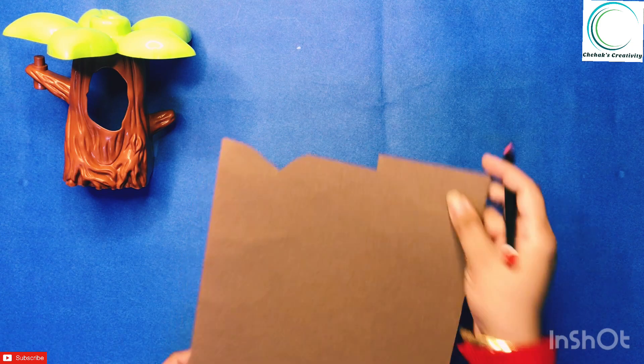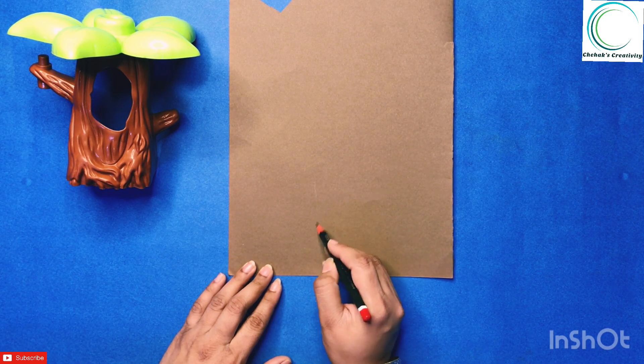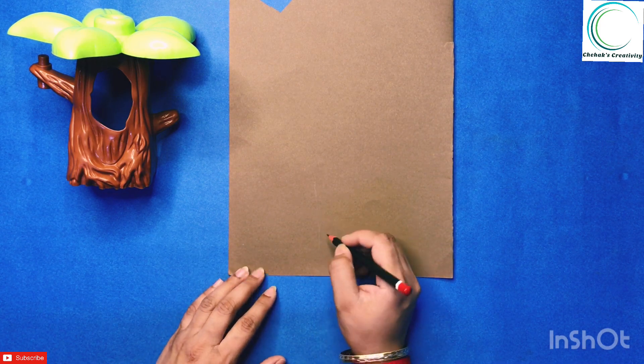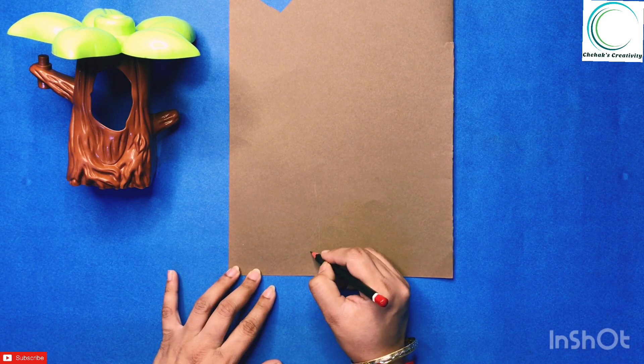Hello friends, welcome back to Chehek's Creativity. In today's video I want to share with you how I taught Chehek parts of a plant in a fun innovative way. Before we get started, I wanted to remind you that if you are a new viewer, consider subscribing to our channel and hit the notification bell so that you will get notified when I post my videos. So let's get started.